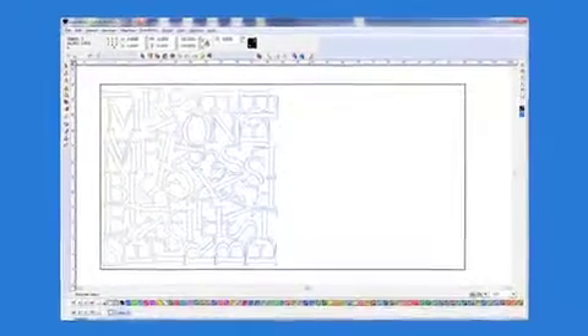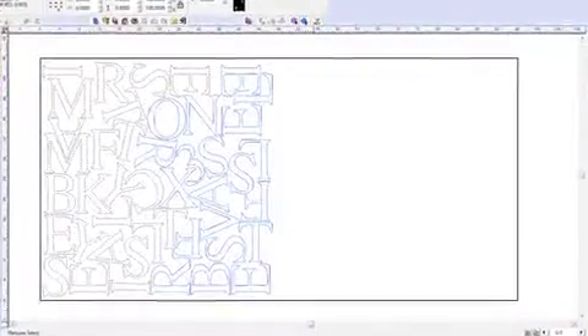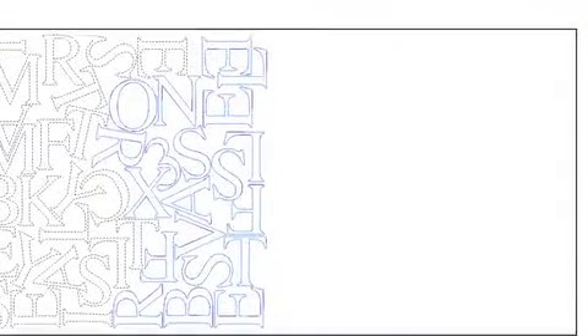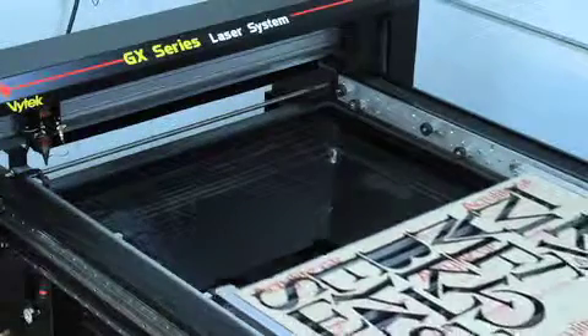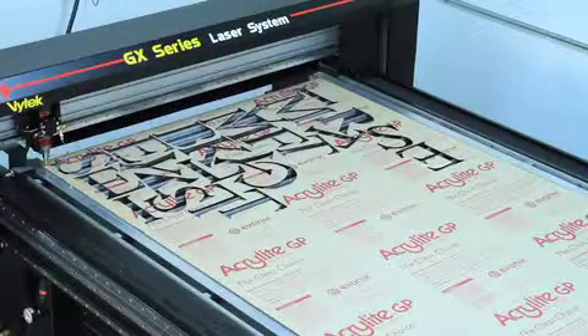The new objects should be positioned close to, but not overlapping, the previously cut objects. Now place a cut path on the new objects, and save and plot the file. Slide the 1/8 inch acrylic out of the stacker and onto the GX system, and run your job.